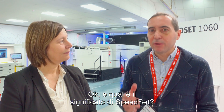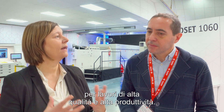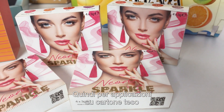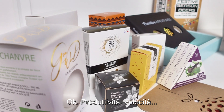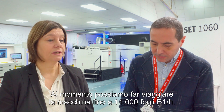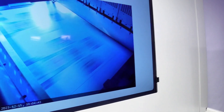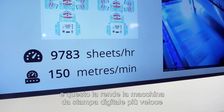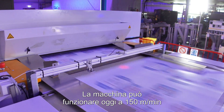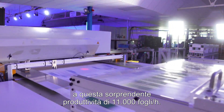And what does Speed Set stand for? Speed Set 1060. It's a V1 machine, and it's for high quality and high productivity work, addressing the folding carton market as the main target. At the moment, we can run the machine up to 11,000 B1 sheets per hour — that's an amazing speed of up to 150 meters per minute — making it the fastest digital press for packaging currently.